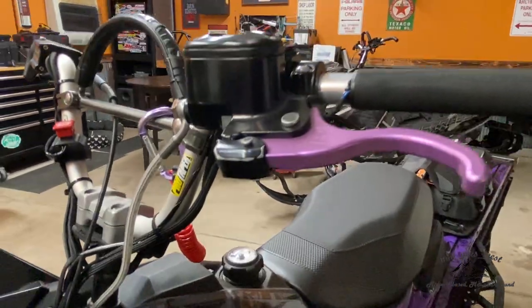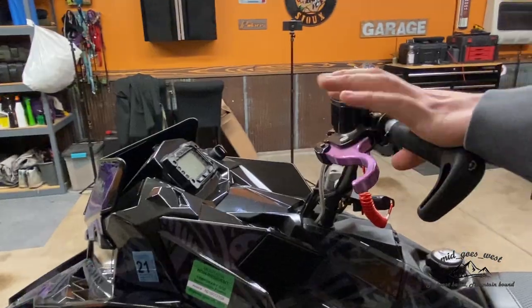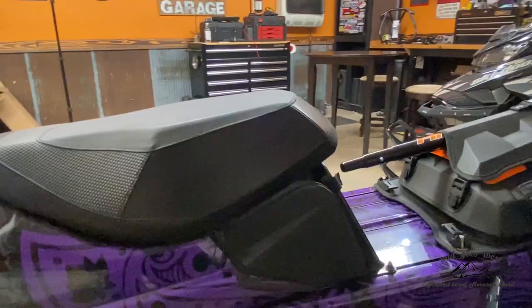TK brake levers — love it, love the fit. It makes riding with a finger on the brake a lot easier. Luggage: under-seat bag, running the tunnel bag.